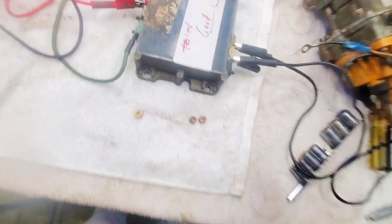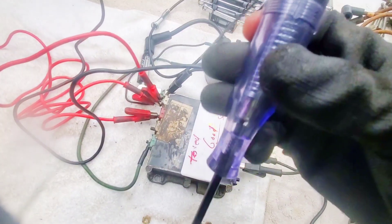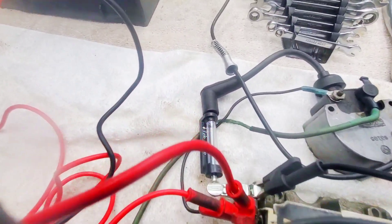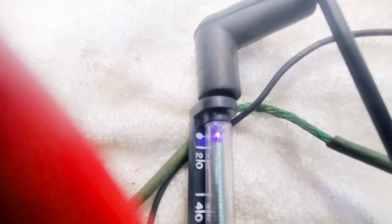I jumped the brown and the white, then connected my test light to the negative terminal on here, and as you can see, the coil and the switch box are good.